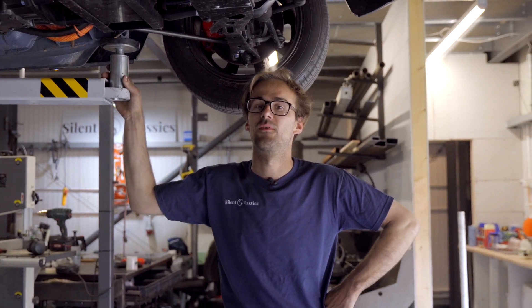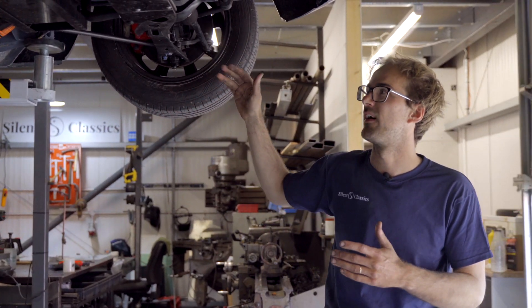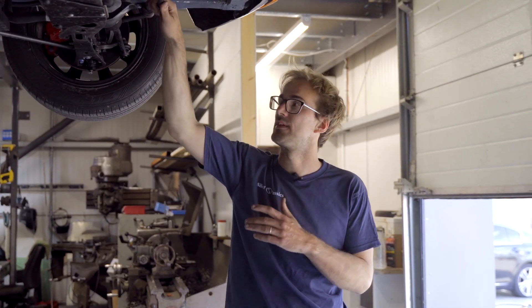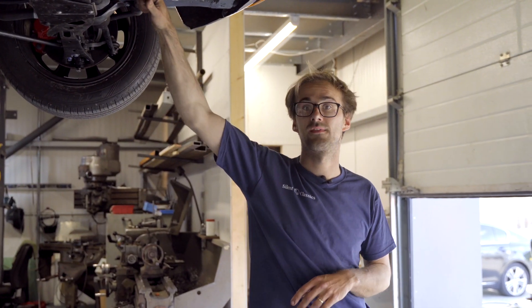So this is our first short brief tech talk video. This car isn't actually finished yet, but we'll probably do another video on it with a bit more detail after we've done more testing. Thanks for watching.